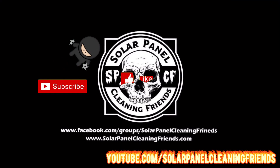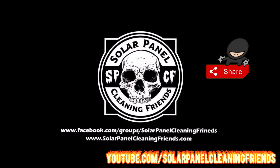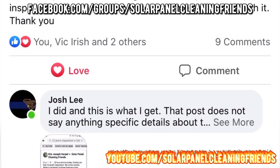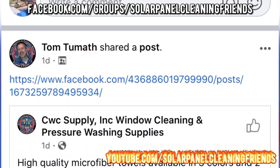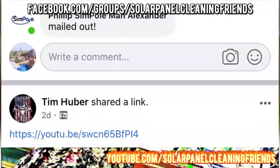If you like the video you're watching, hit that subscribe button, hit that like button, and share this video. Visit us at facebook.com/groups/solarpanelcleaningfriends and join us as we discuss the best ways to clean solar panels — new methods, tips, tricks, and advice.